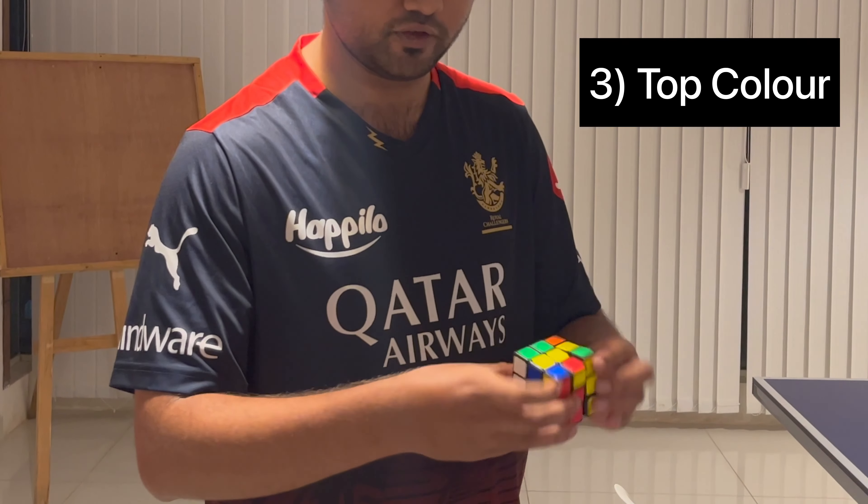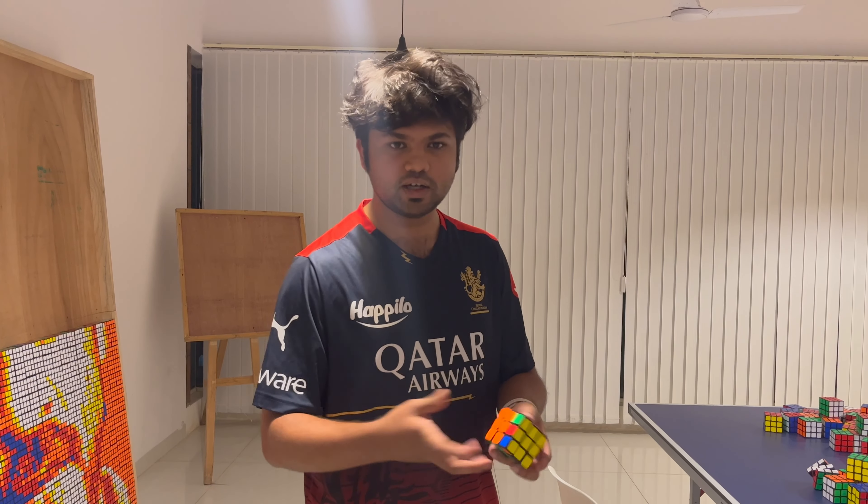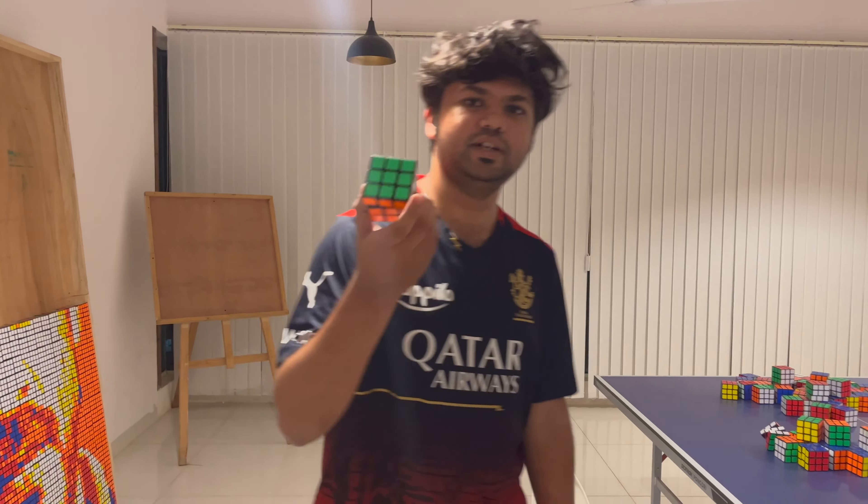Now you make the top color, which is fairly straightforward. Once you're done with the top color, you just finish the cube. Pretty easy, right?